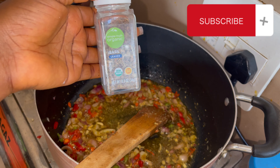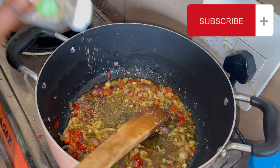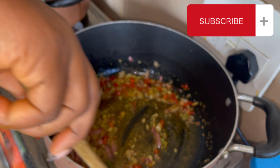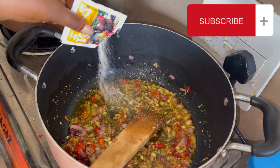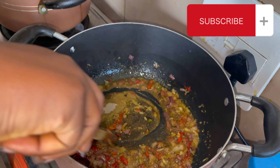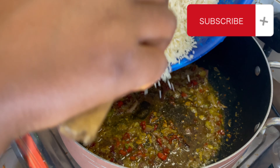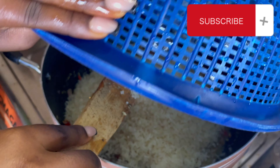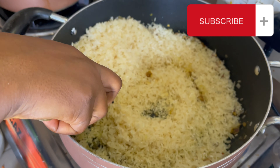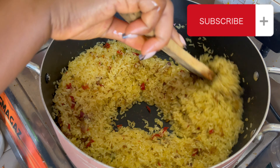Then basil and Kitchen Glory. Now I'm going to add my rice and stir fry it — you know, it's fried rice, so I'm going to stir fry the rice very well before I add my water. This is my pre-washed rice by the way — I washed it with hot water.